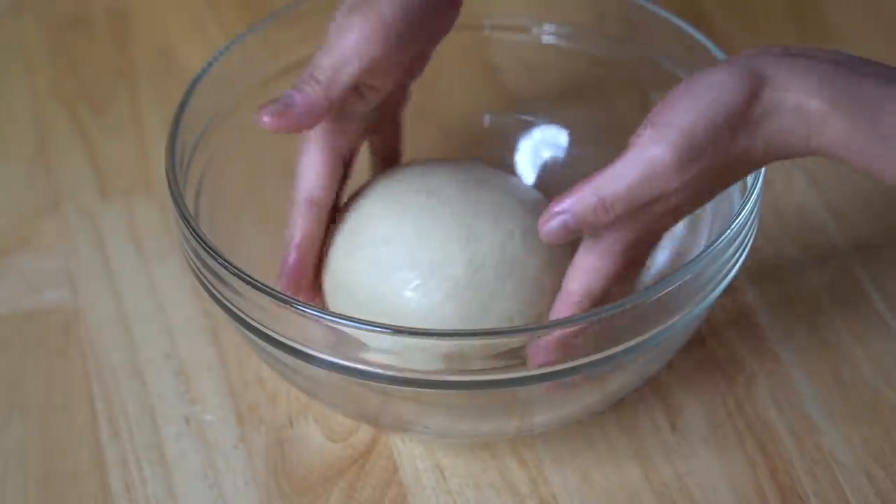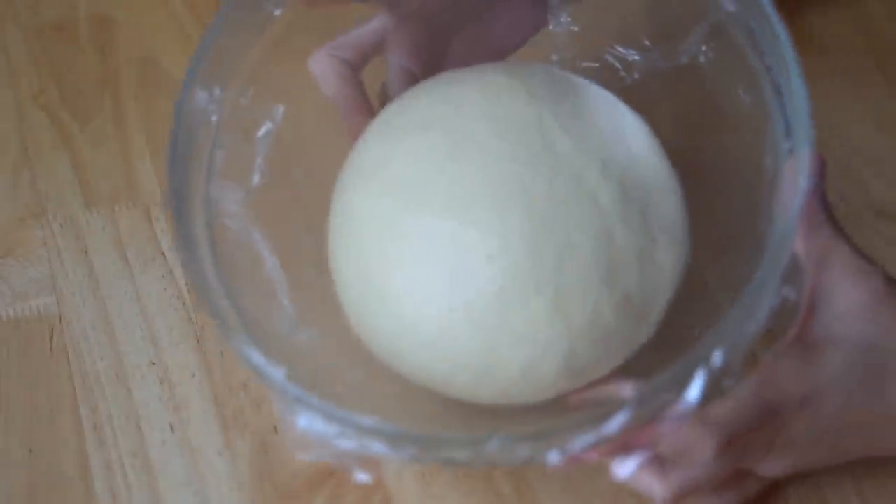Place the dough in the bowl, cover with plastic wrap, and put it in a warm spot to proof or rise for about an hour, or until the dough ball doubles in size. I'm going to pop mine into my oven, which has a proofing setting that keeps it at 80 degrees — perfect for dough to rise.